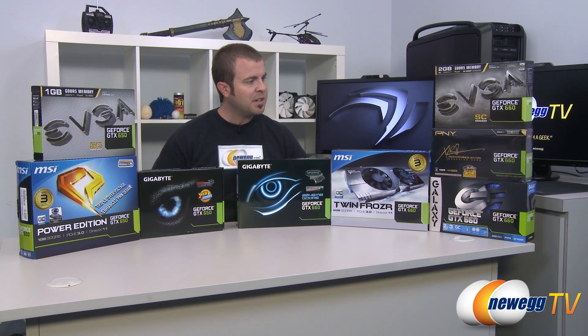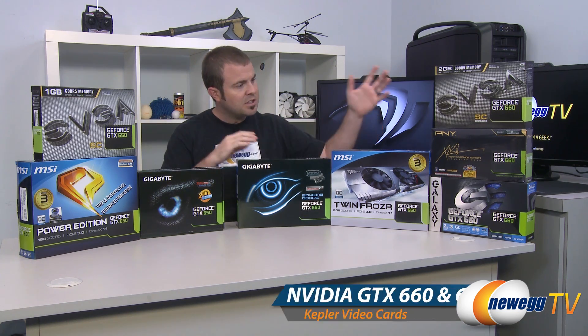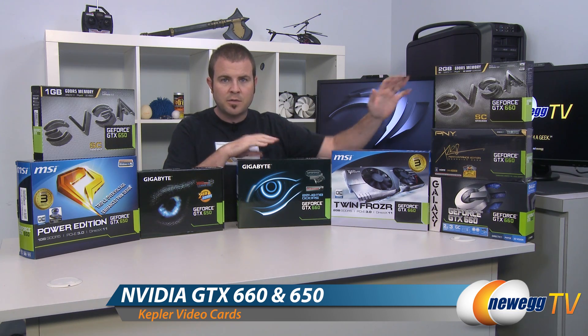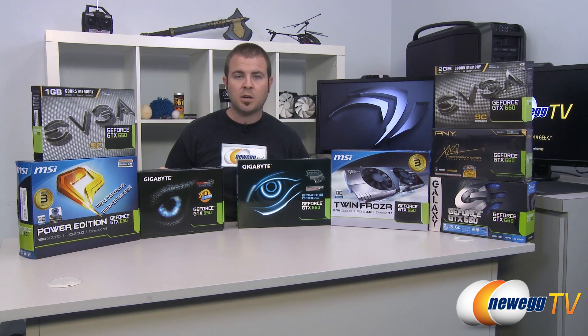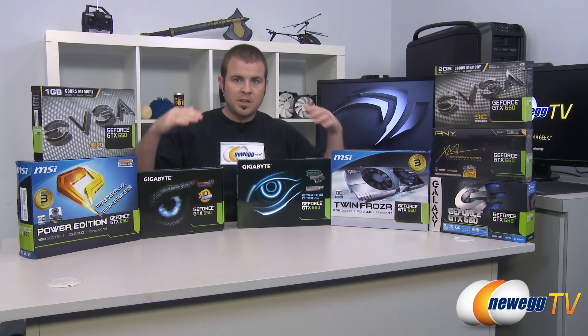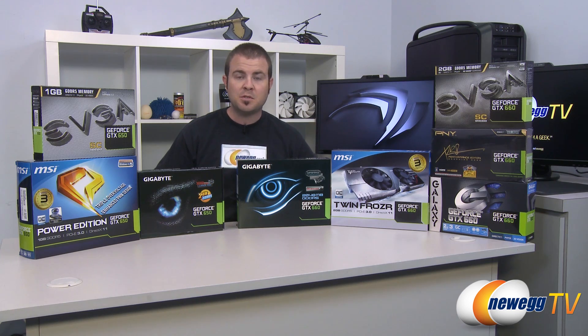Here today is my sort of review and assessment video of NVIDIA's newest GPUs, which are the GTX 660, which I have a few of over here on my left, and the GTX 650, which I have a few of over here on my right. They're sort of the mid to low end range of the Kepler series of 600 series GPUs from NVIDIA.